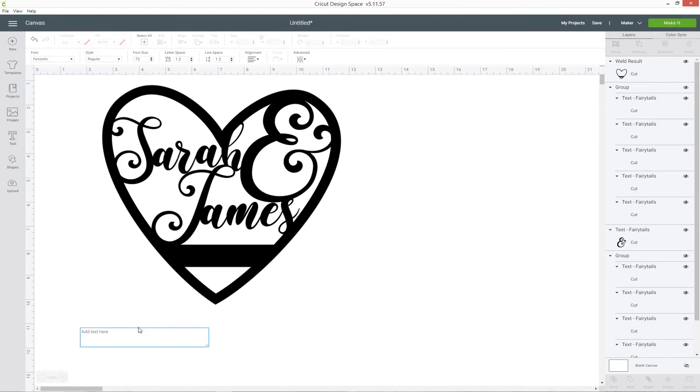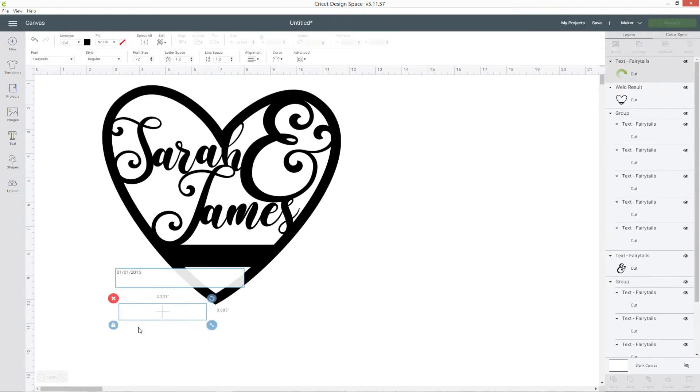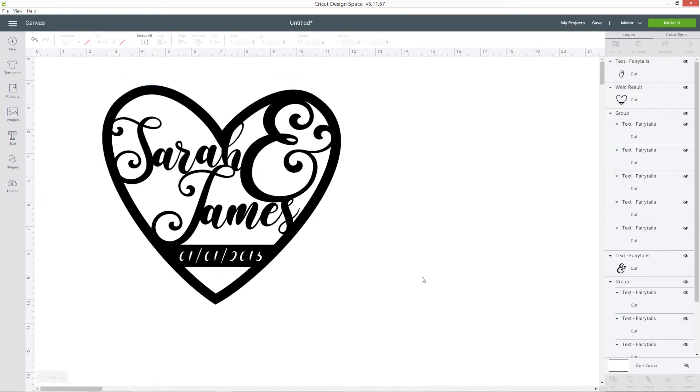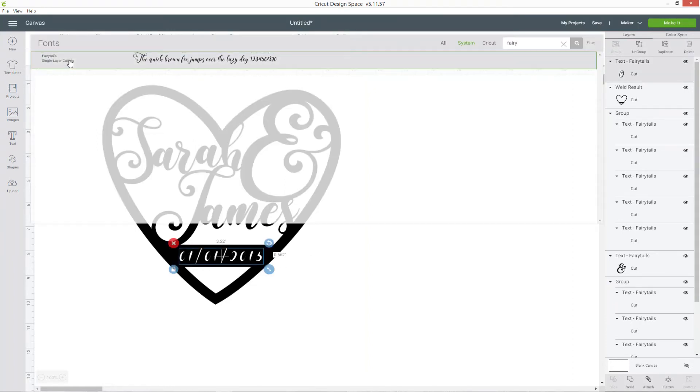Now we can cut the wedding date out of that rectangle at the bottom. Go to text and type out your date — this isn't our actual wedding date, I'm just putting in a random one. Change the font color to something different so you can put it on top of the rectangle and see how it's going to look. The Fairy Tale font isn't very good here — because it's got thin bits on the swirls it isn't going to look right, so I'm going to change the font. If you're cutting this design out of cardstock to make a cake topper, when you slice out of the rectangle you need to make sure you choose a stencil font — that will stop the middles of O's, eights, and sixes from falling apart when you cut it.